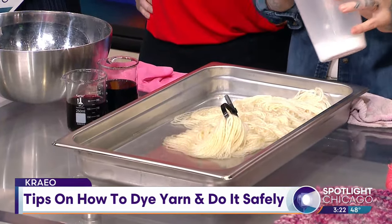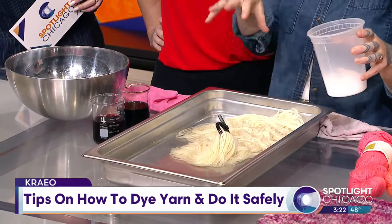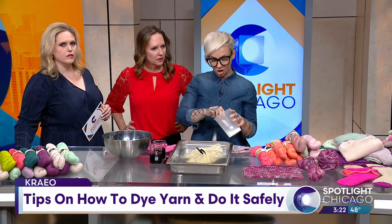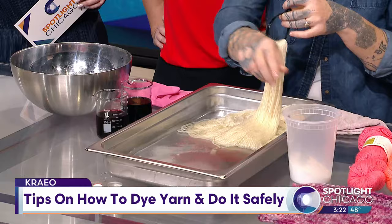The kind of dye that we're using is an acid dye, which sounds scary, but all it means is that this particular dye for animal fiber needs citric acid, or another kind of acid like vinegar, to set to the yarn. So we're just going to put about a tablespoon of citric acid in here.